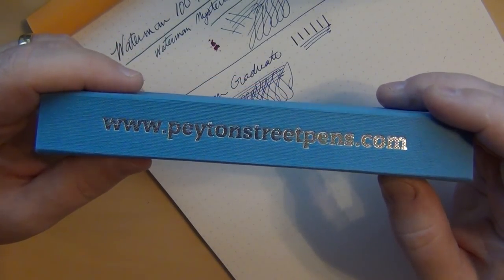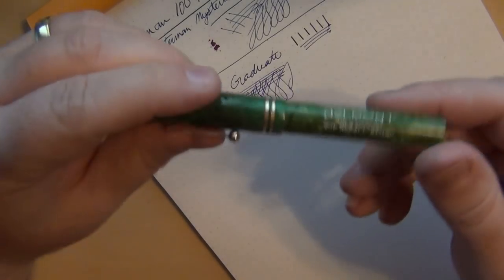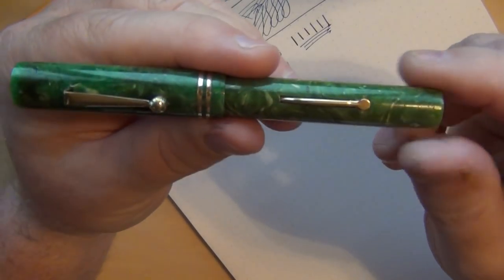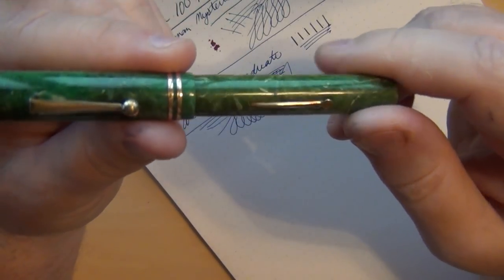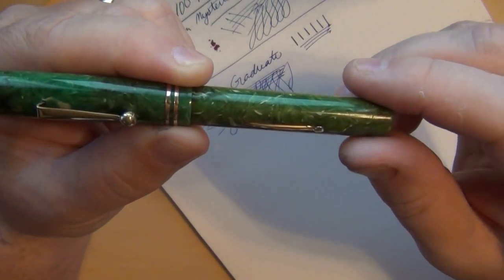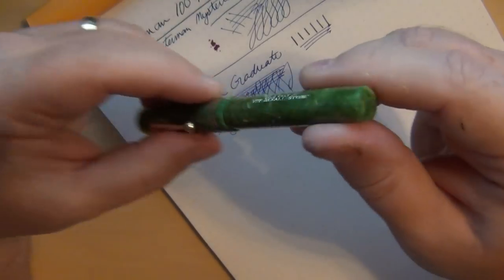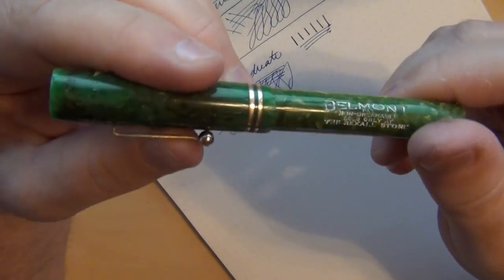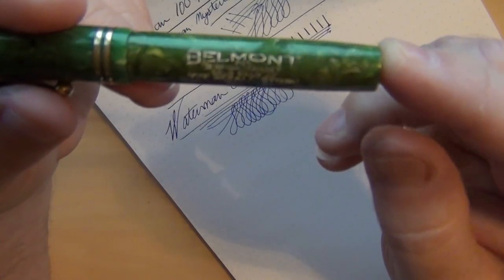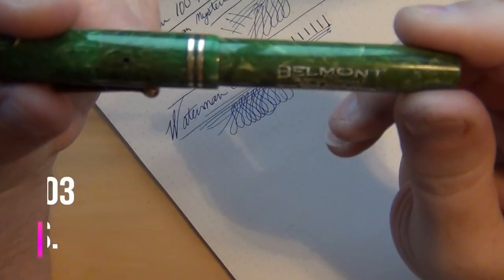The next pen is another vintage one I got from patentstreetpens.com — just poking around looking for something to play with. It comes in their standard box and is from the 1930s. If you like lever fillers and classic pens, look at that jade — not the most beautiful jade I've ever seen, but at the price point it's actually not bad. It's a junior size pen, a little shorter than I like, but you've got the double ring, a clip, flat top and bottom. This particular pen is a Belmont, made for Rexall Drugs — you can even see 'Rexall Store' right on it.